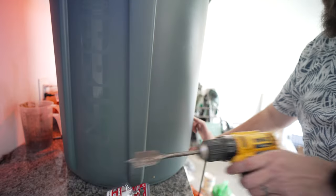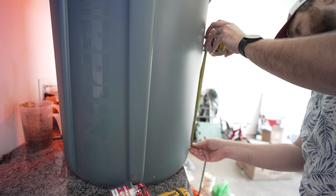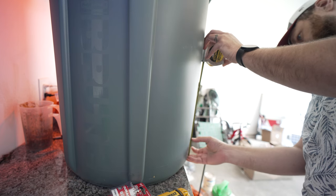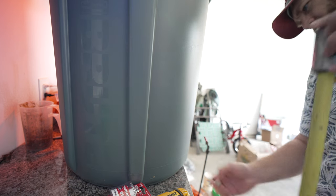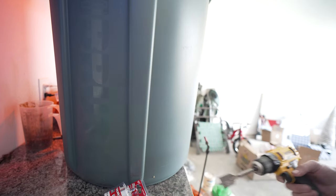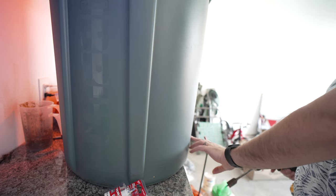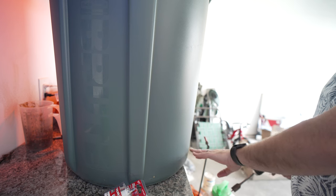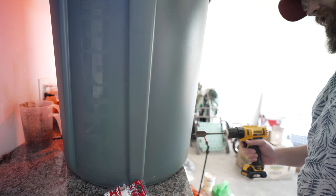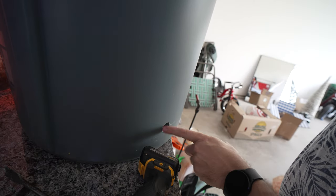I'm going to measure about three inches off the bottom — eyeballing it — and that's where I'm going to put the spigot. This will give me enough clearance. If I put it too close to the bottom it's going to have a hard time, but with how high I'm raising the barrel off the ground, there'll be enough clearance to put a watering can underneath it.